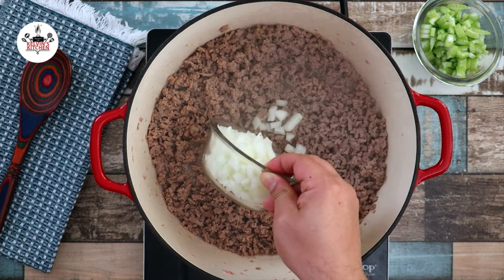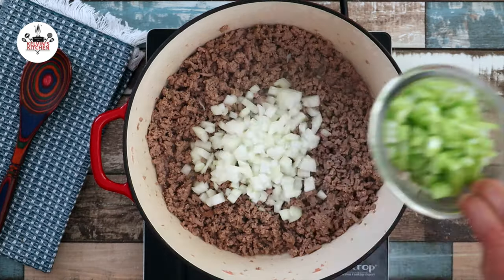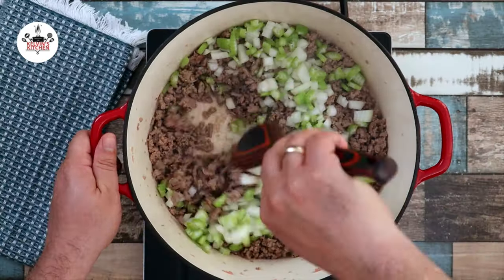After the meat has changed color, add in 1 medium-sized onion, diced, followed by 1 cup of celery, diced as well. Sauté for about 3 to 5 minutes until tender.